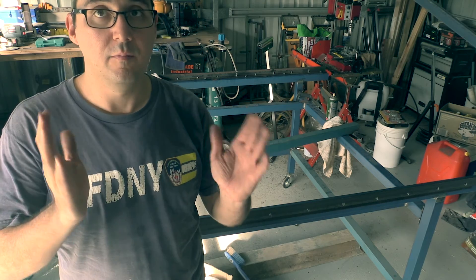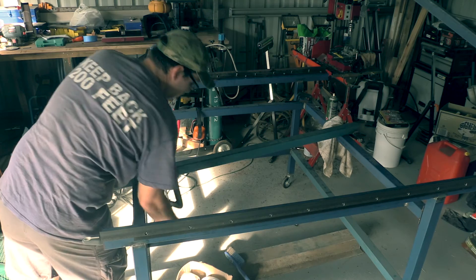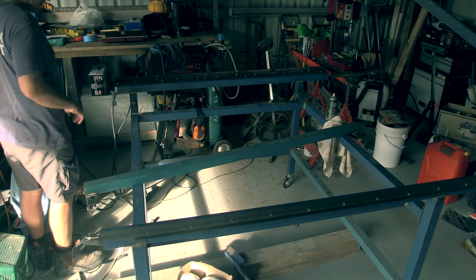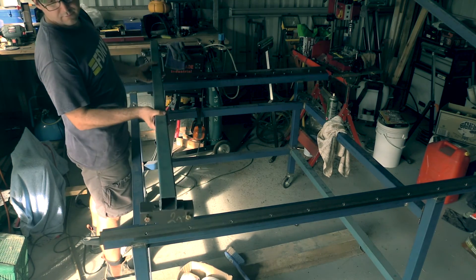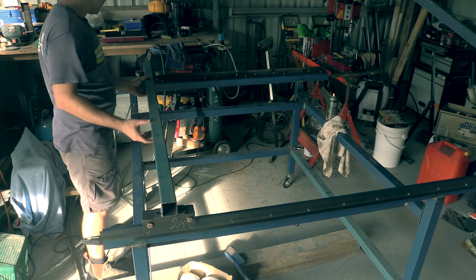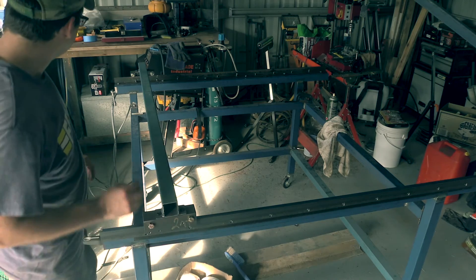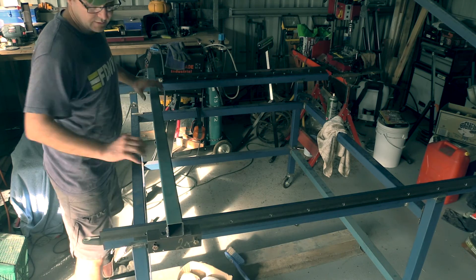Okay ladies and gentlemen, the moment of truth. I haven't tested this so what you see is what I will see — that's how we like to roll. Hopefully that's what we'll actually be doing — rolling. Fingers crossed. I've got to tighten these bolts up first, so let's do that.